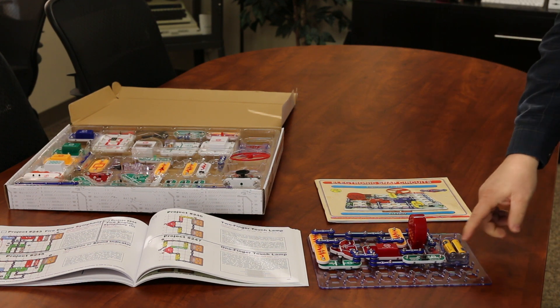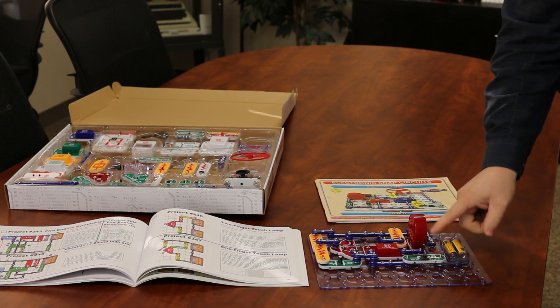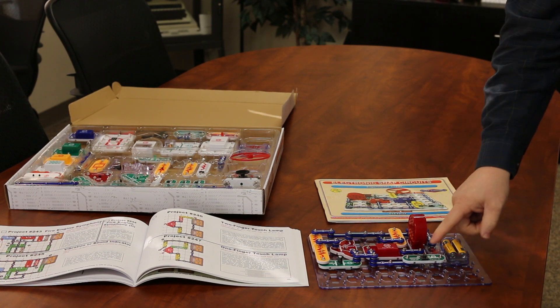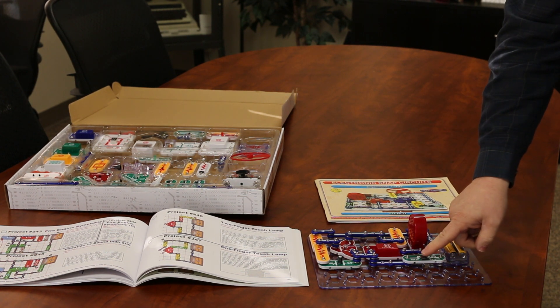This one is a laser gun. It's got a little press switch here that will allow me to engage the speaker, and through this routing of different connections it'll go ahead and let me create a laser gun sound.